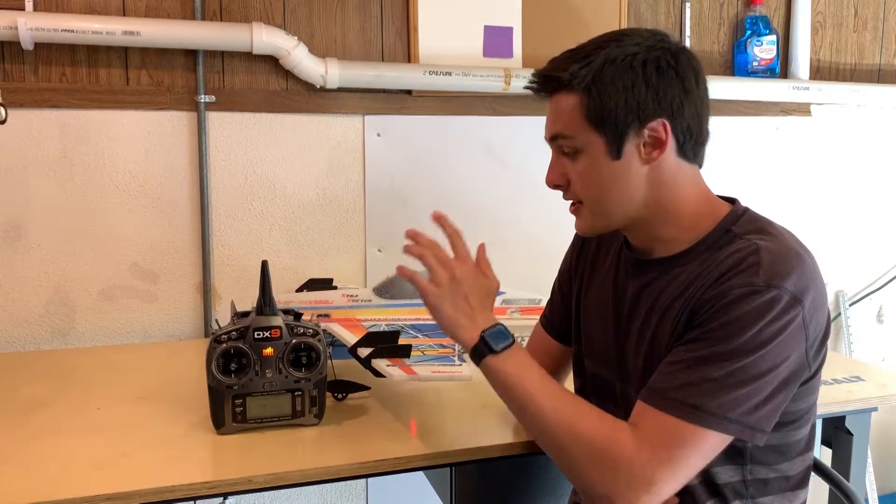Hey everybody, Ethan Nader here with Twisted Hobbies. Today we're going to be taking a look at the new reversible ESCs that are coming soon, as well as a basic setup on the radio. So let's get to it.